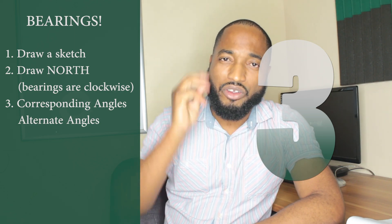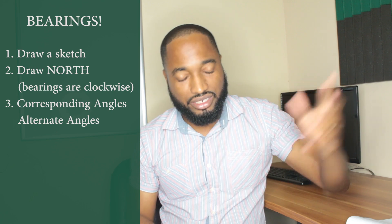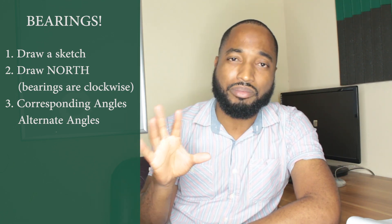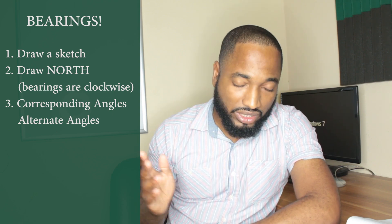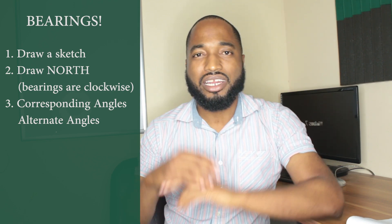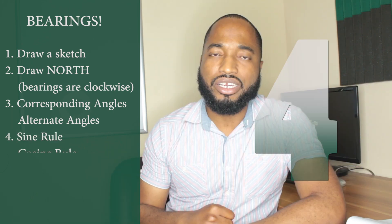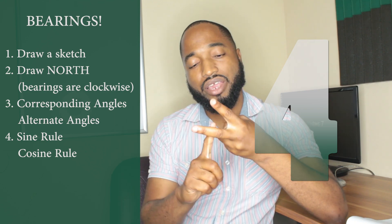Number three: corresponding angles and alternate angles. It's very critical — you're not going to crack the code in this kind of question without them. Leading on to number four: the sine rule and cosine rule.